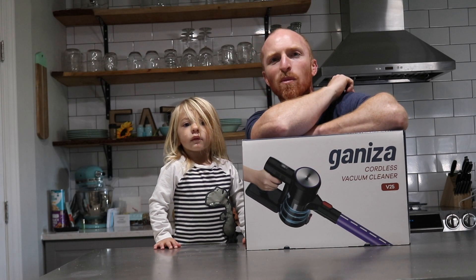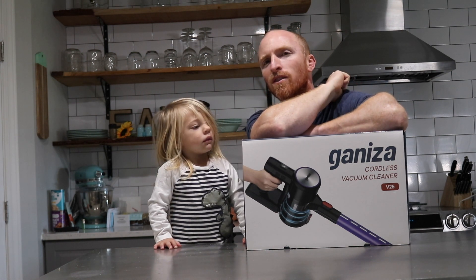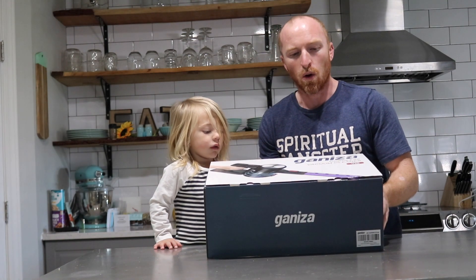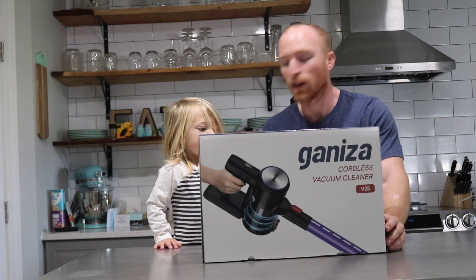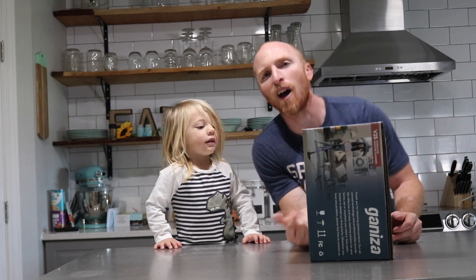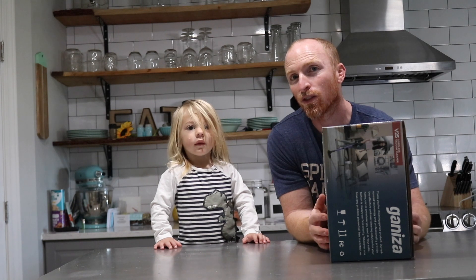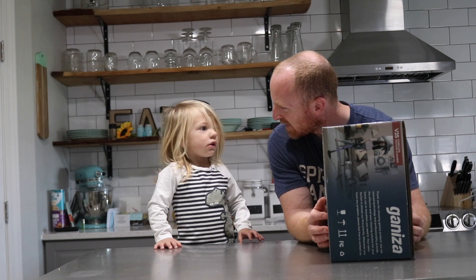Hi, this is Brent with Vintage Statements, and today I've got my special vacuum helper that identifies good vacuums and bad vacuums for me because he likes to vacuum. We were given this one — it was mailed to us. It's a Ganiza cordless vacuum cleaner, the V25. We haven't opened it yet. We're gonna unpack it, charge the battery, use it on our house, and see if it's as good as our Dyson.